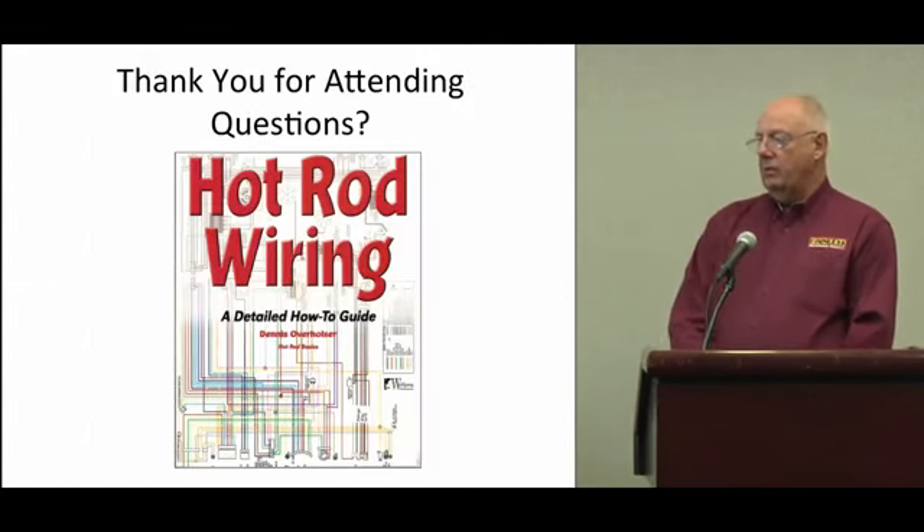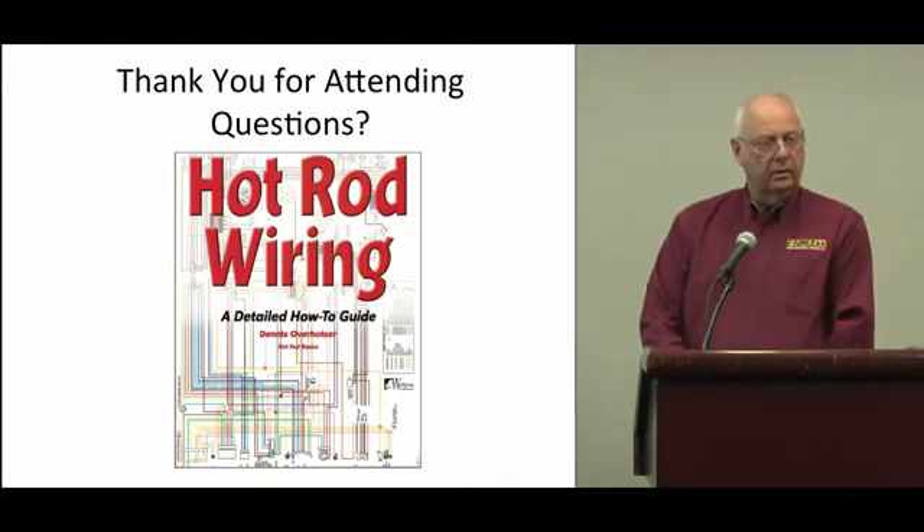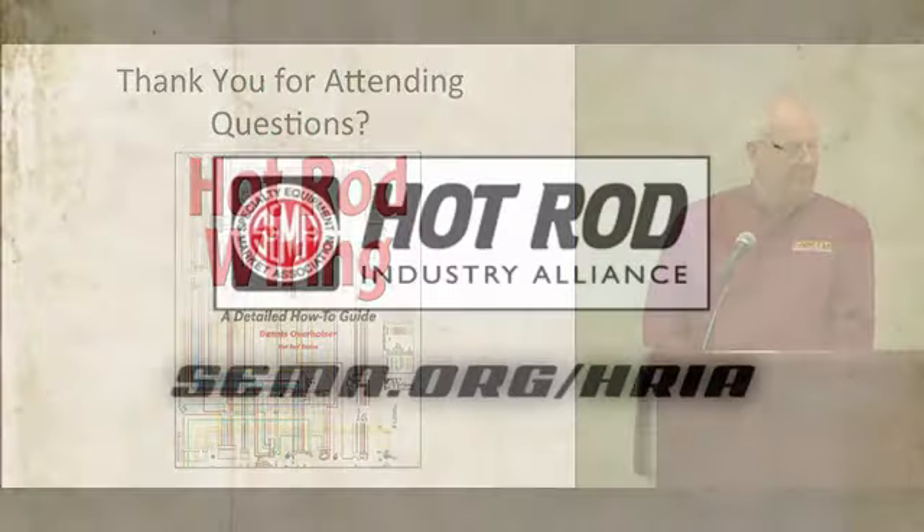Okay, I hope each one of you has one of my books — if you don't, please get one, that's the reason I brought them. Now it's question and answer time.